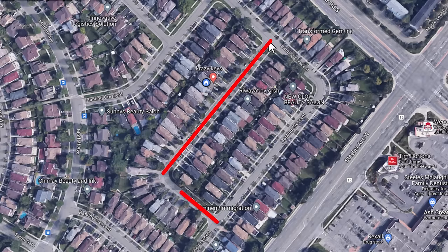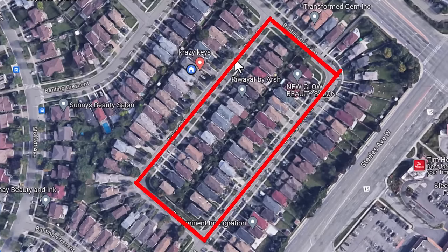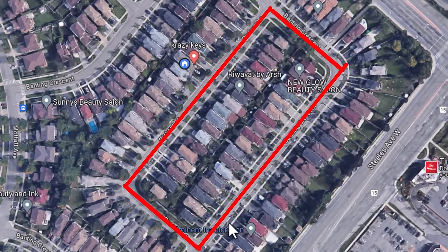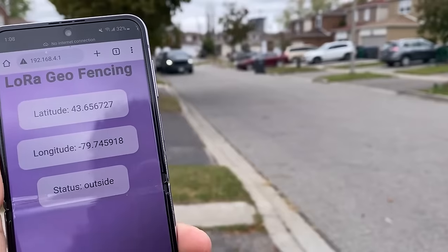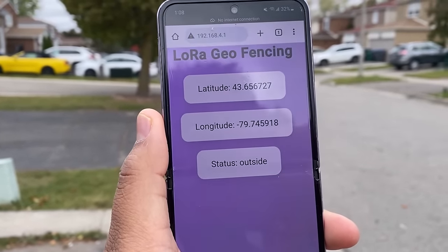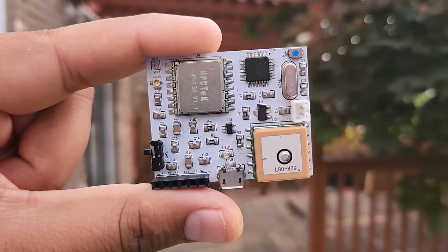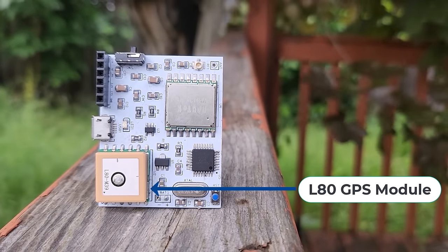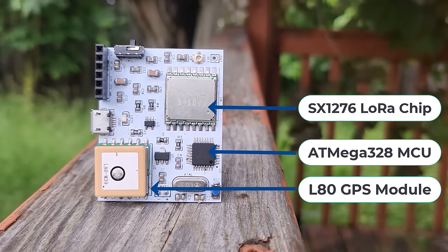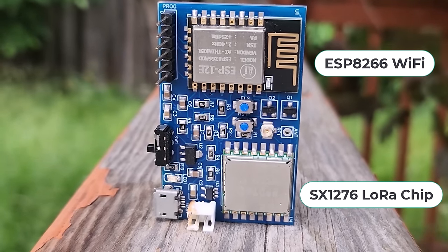For the geofencing part, we have made a virtual fence using the point-on-polygon algorithm. This helps us to set a virtual fence and detect whether the target is within the fence or outside the fence. The target location can be observed in an AJAX-based web server dashboard. We have tested our LoRa hardware both outside and inside, and it works perfectly well everywhere. The LoRa transmitter retrieves the GPS coordinates from the satellite system and transmits them to the receiver. The receiver parses the data and uploads it to the web server.